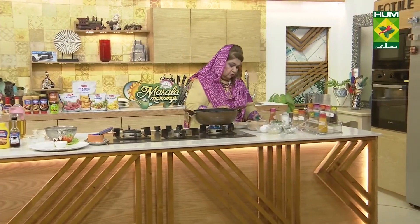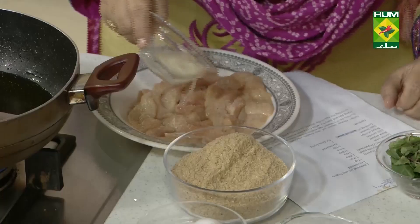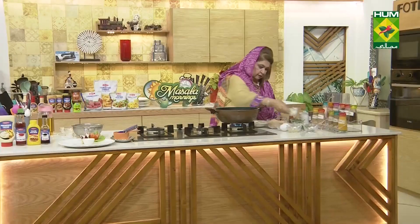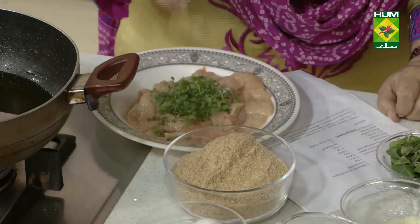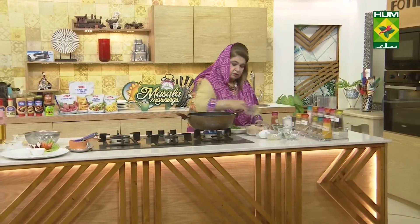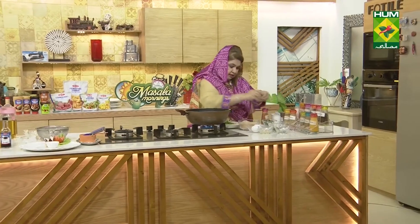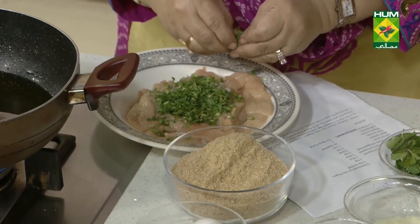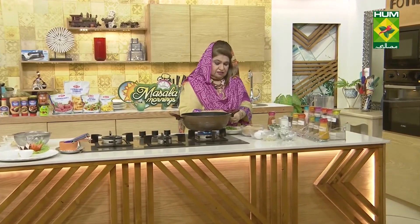Salt, one teaspoon. Ginger garlic paste, one teaspoon. Haradhania (fresh coriander), chopped, one tablespoon. Pudina (mint), chopped. Lemon juice, two tablespoons — or white vinegar can also be added.